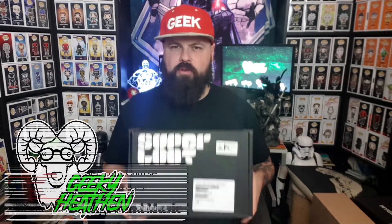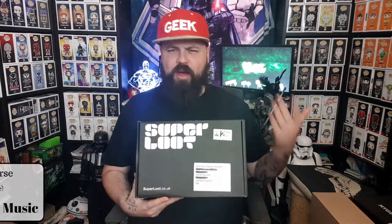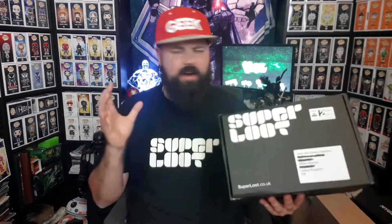Welcome, all you awesome people, to the Geeky Heathen channel. I am Glenn, the Geeky Heathen. Here with what I believe is March's box from Super Loot — the mystery box company who delivers awesome geeky goodies to your door. You can pick up your first box for £19.99, and then every month going forward it is £24.99 delivered to your door — free UK shipping.